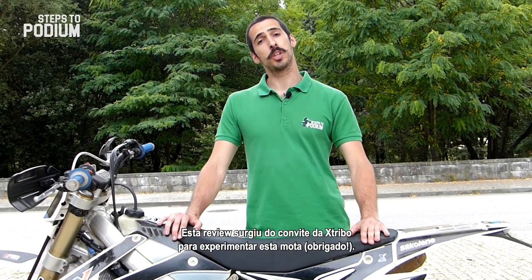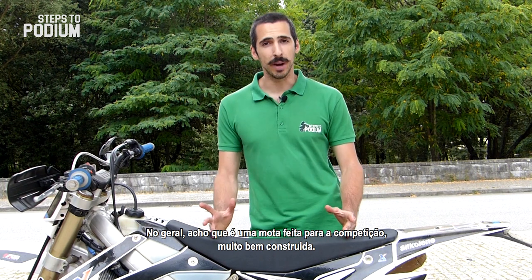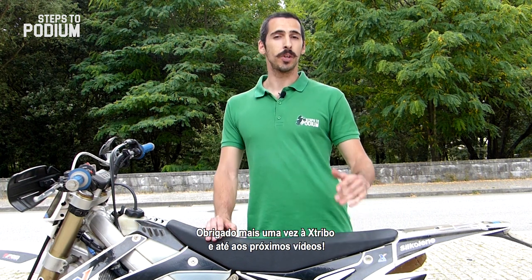I'm doing this review because Xtribo invited me to try out the bike. Overall, I think it's a race-focused bike, really well built, although I don't think everyone will be able to enjoy this bike to the fullest. Thanks again to Xtribo and see you in the next videos!